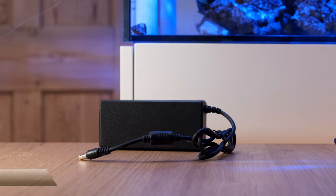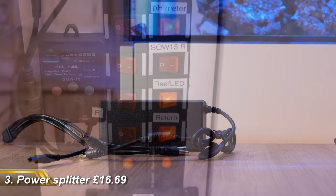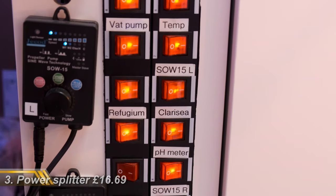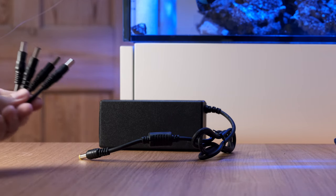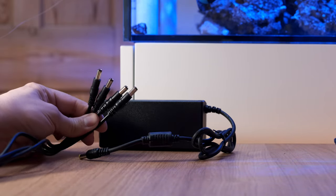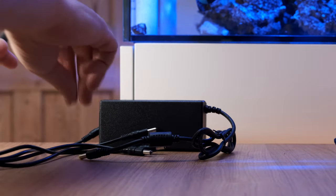Next up is this 4-way power supply splitter. Reef tanks are extremely plug socket hungry, and even on my simple 150 litre nano tank I've managed to take up 12 plug sockets without even having a skimmer. But you can get round that with a power supply like this, which comes with a 4-way splitter, and so long as you buy a power supply with enough watts to cope with whatever you plug into it, this is the best way to reduce the number of plug sockets you need.